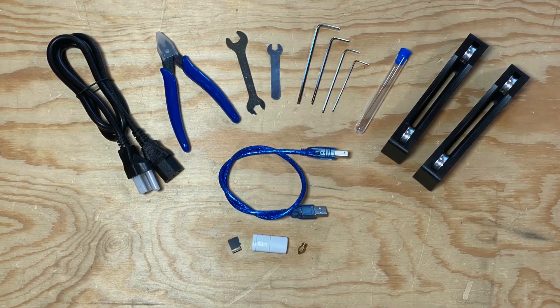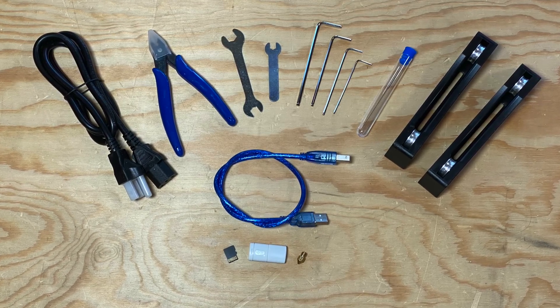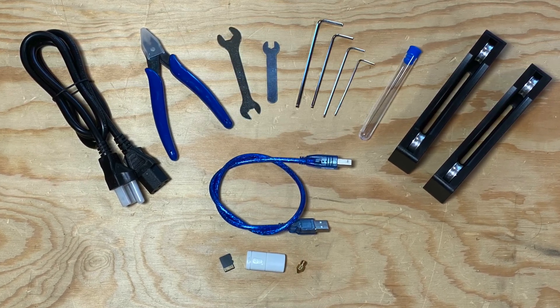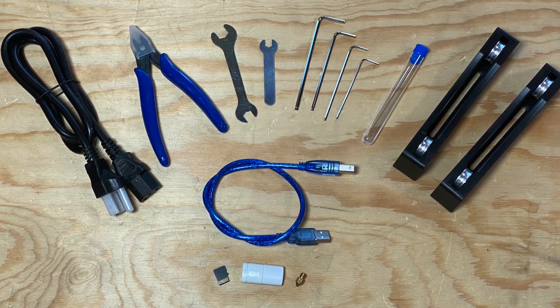It comes with the usual assortment of accessories: a power cable, flush cutters, wrenches, a nozzle unclogging tool, a filament spool holder, a USB cable, a microSD card, and a USB card reader.